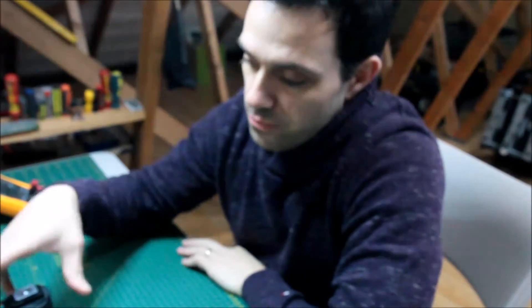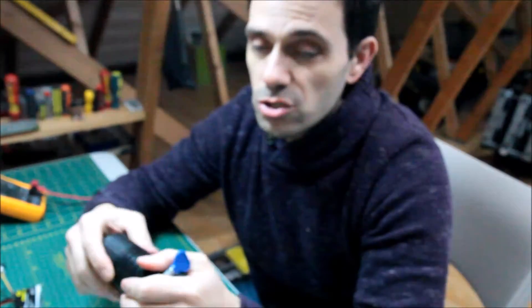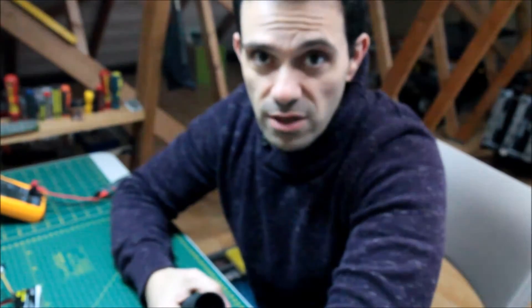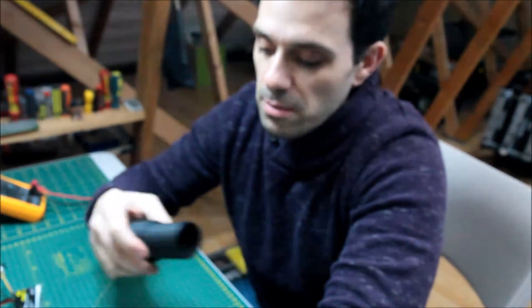Hi guys, I'm back with another video. I don't do many videos but I usually do a video to share an idea that I've got. I grab loads of ideas off the internet from other people and it's only right to give a bit back. So today is a video about an improvement to my night vision setup.